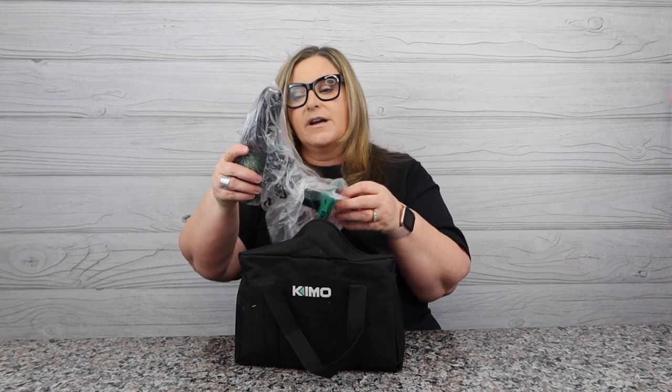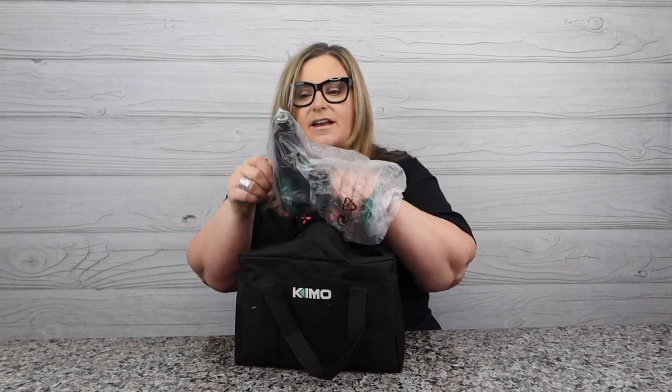KIMO was founded in the 1990s and I have exclusively purchased all my items from them through Amazon.com. I've been really impressed with what I have so far, so I am super excited to open this.